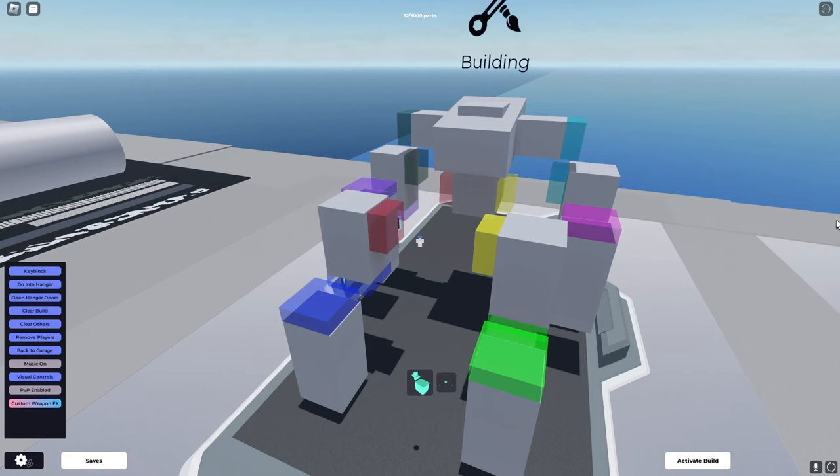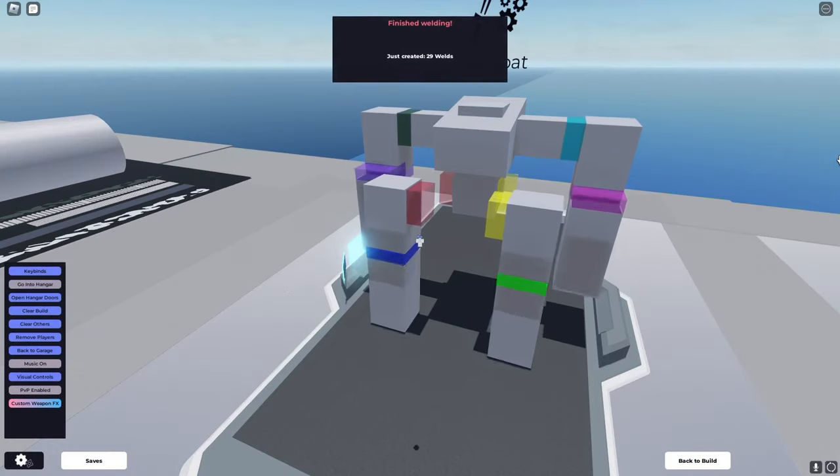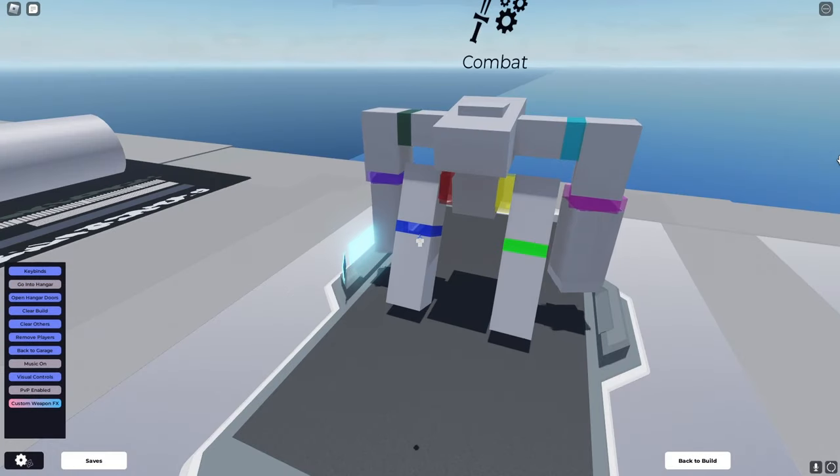Now, you don't actually have to build your mech all in one piece. You can actually break it up, like I've done here. The reason for that is because with all the servos, they'll actually pull each other together, like so. Despite my mech being fragmented, it all just connects once I activate.